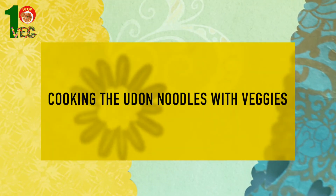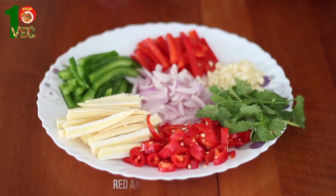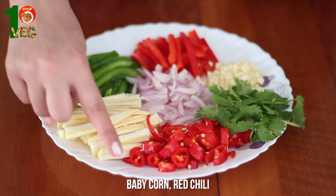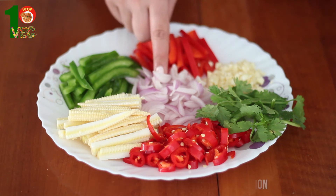Now it's time for the vegetables. I have taken red and green bell peppers, few baby corn, red chili, coriander leaves, finely chopped garlic and one medium size onion.